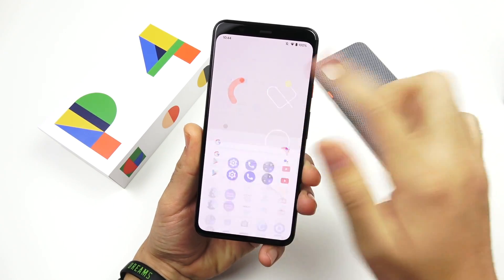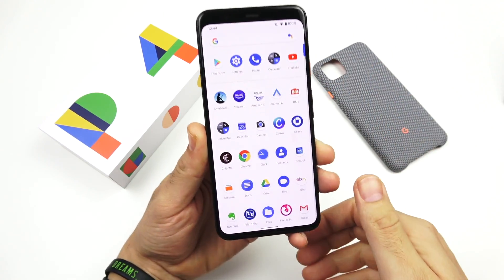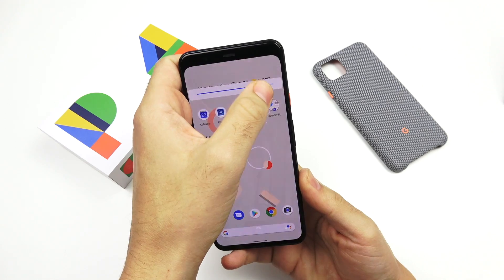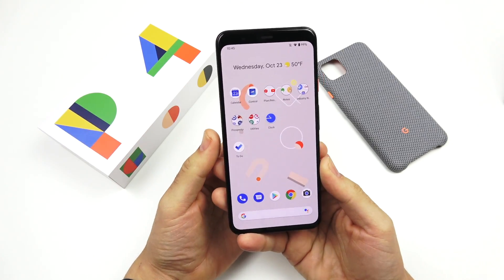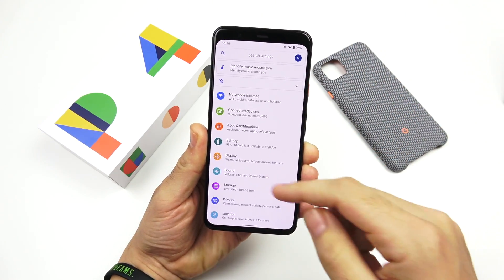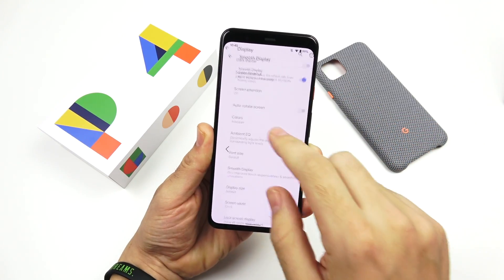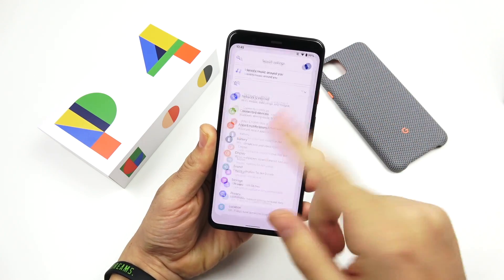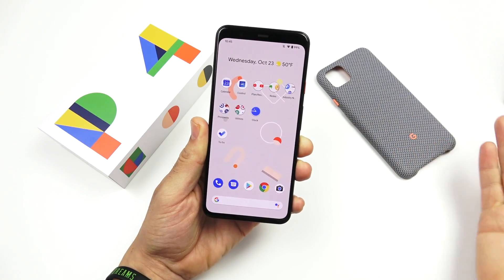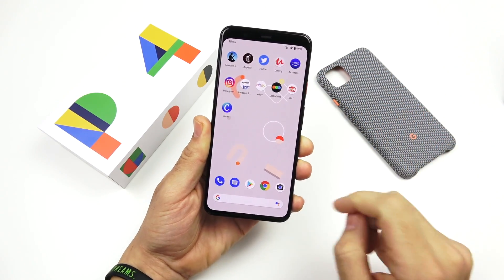My impressions on the display: I really do like how Google put a 1440p panel on here — it's just a really sharp display, and that's a good thing. Some people might think it looks similar to the Pixel 3a, but it's not — it's a sharper display. I also like that this is 90 hertz, though it's not always in 90 hertz. If you go to display settings and advanced, there's a smooth display option you can toggle, but if you really want it always in 90 hertz, you need to force it in developer options.